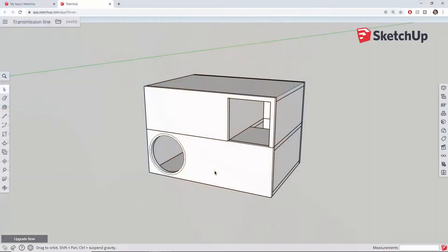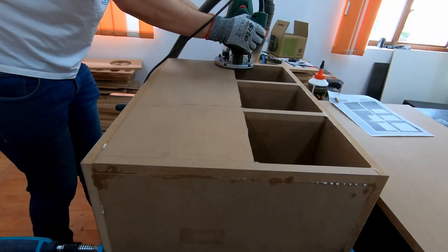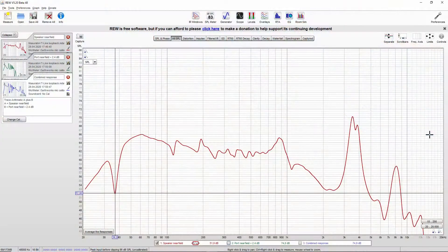What's up guys, it's Marius from Audio Judgment and today we're going to talk about transmission lines. Spoiler alert: it's my first transmission line box and we are going to take a look at how I designed it, how I built it, and we are also going to take a look at the results and of course you will have my opinion on this type of speaker box — should you try and build one? Maybe, probably not.